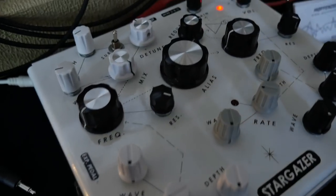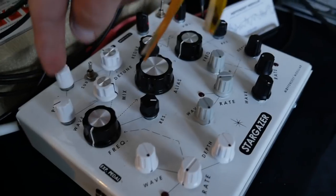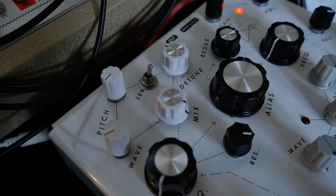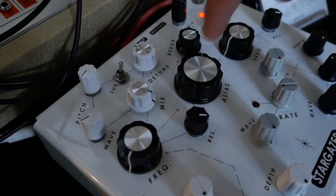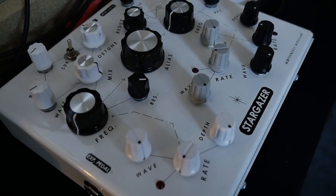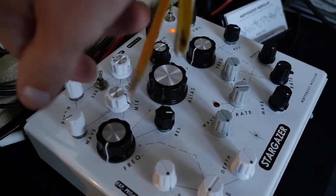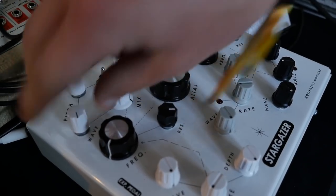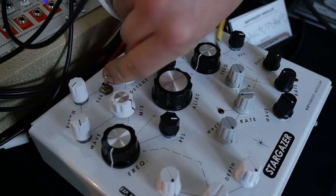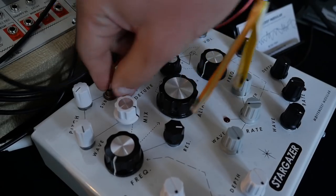The solid lines are the sub-modules, the dotted lines are the audio signal path, and the dash lines are the control voltage path. You have an oscillator section here with 90 arbitrary wavetables. You can blend in a second oscillator which you can use for chorusing, detune up and down. You can also kick that oscillator into a sub-octave.